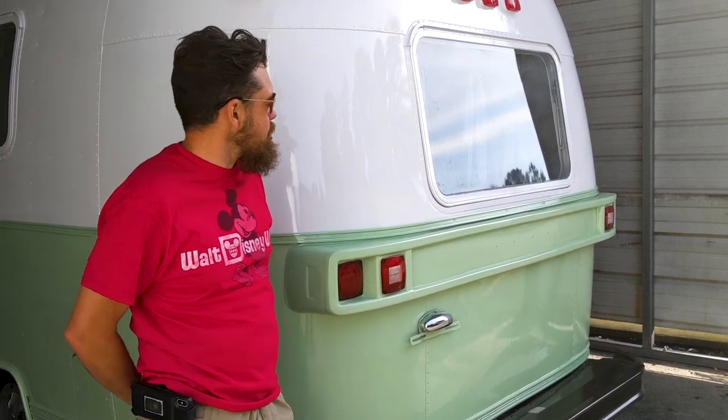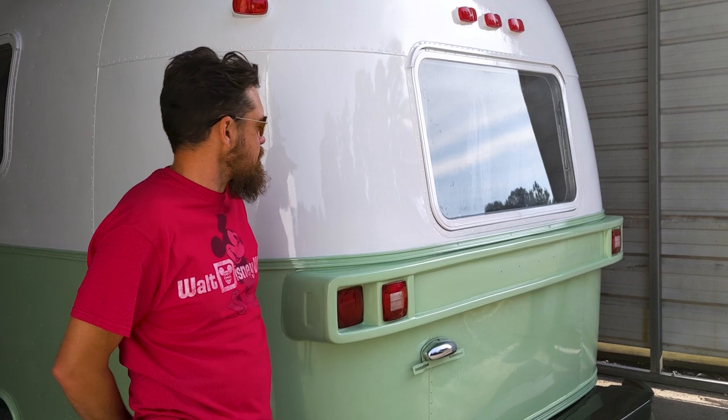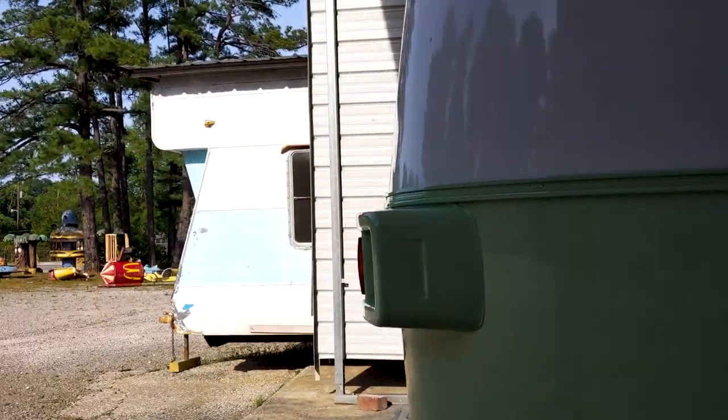All right, guys, we're here at American RV Restoration, where dreams come true. I want you guys to see this beautiful RV we just got done for Miss Robbie. She wanted an inside and outside show-stopping winner, and I think we hit it out of the park on this one.